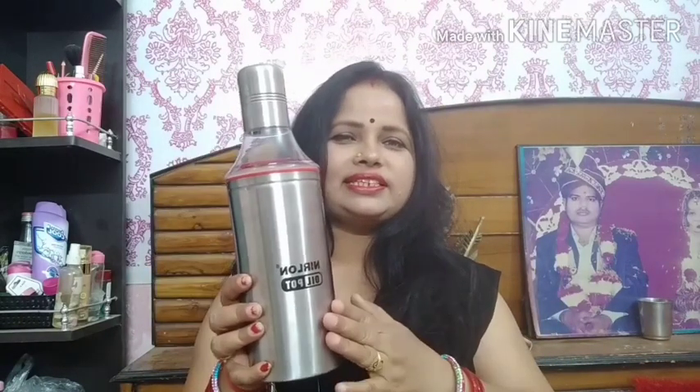Now I will show you how to open it. I just opened it and checked it — how much oil will come out. Because it is one liter, I checked, and yes, it is a one liter bottle. I checked it on the scale. So this is a steel bottle.